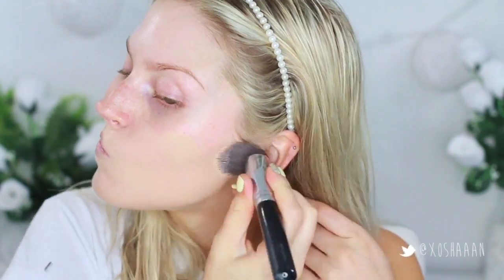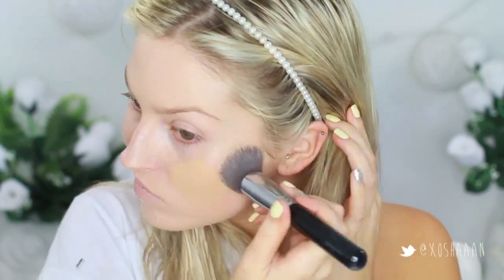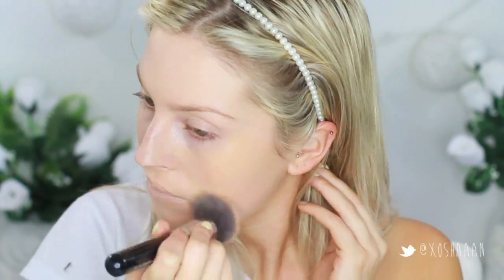Starting off with my foundation, priming first of course, and then I'm applying the Giorgio Armani Luminous Silk foundation. I realized a little bit after that it was far too pale because I just got a spray tan, so I decided to go on top with my L'Oreal True Match. I'm using an XO Beauty flat top brush to apply this all over my face and buff it into my skin, then I'm going to go with some concealer and powder to set everything.